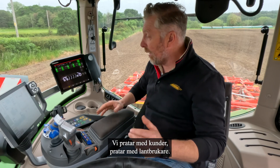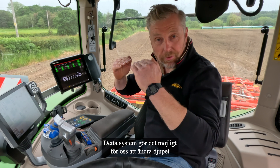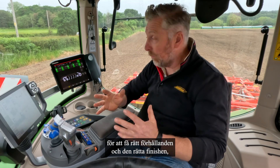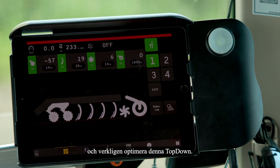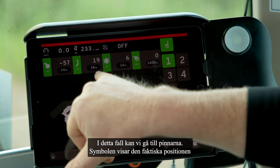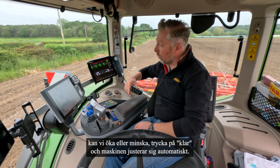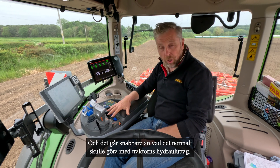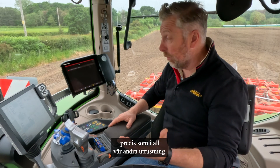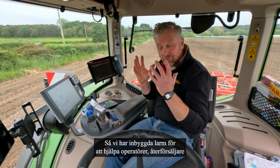Talking to customers and farmers, they've all requested that they want the machine to do more. This system enables us to change the depth on the move from the tractor cab — whether deeper or shallower — to get the right conditions and right finish. To adjust, we go to the tines symbol which shows the actual position and target position; by pressing the logo we can increase or decrease, press done, and the machine automatically moves — faster than it would on the tractor spools. We also have fault codes, and we've put in an example of a disconnected sensor which shows up as a built-in alarm to help operators, dealers, and technicians troubleshoot problems.